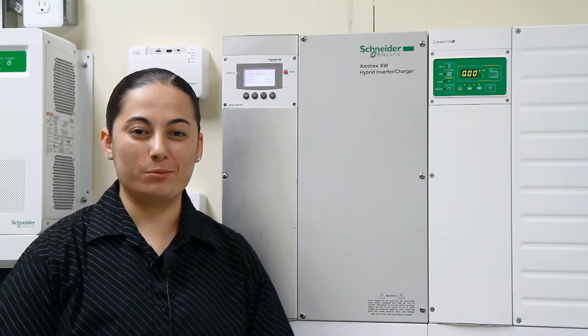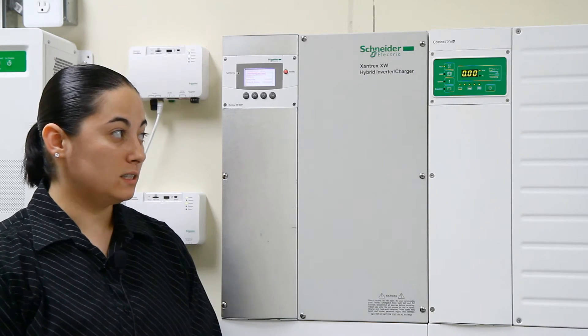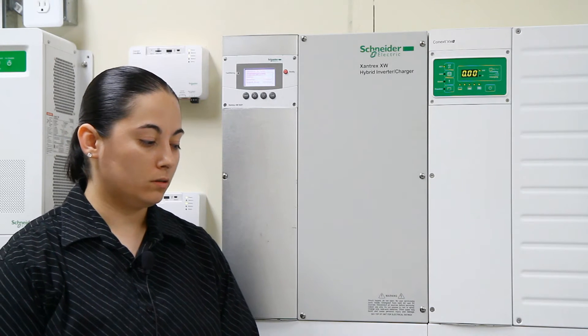Hello everyone, my name is Chantille and we are here in the North America Customer Care Center Solar Lab located in Costa Mesa, California. Today I will be doing a demonstration on how to enable cell mode in your XW+. On the side of me we have an 18 kilowatt three inverter system with the 80 amp solar charge controller.